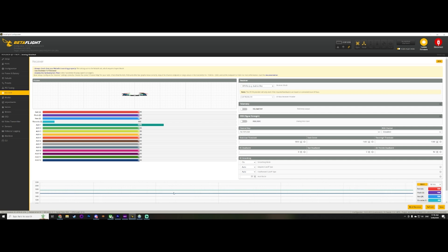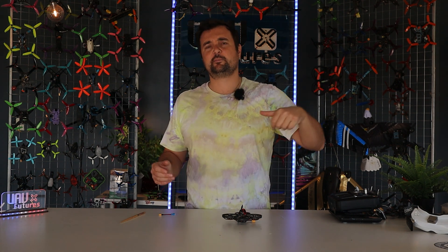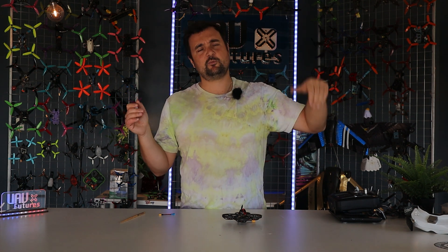So anyway, that was a quick little video. Let's wrap this one up. There's how to bind your ExpressLRS SPI receiver to your radio — as soon as you power it on it's going to accept the command, and you can check that in Betaflight as well. Bob's your uncle, you're ready to rock and roll. Check the links down below for the bind phrase converter — that website and the configurator will both be linked down below.